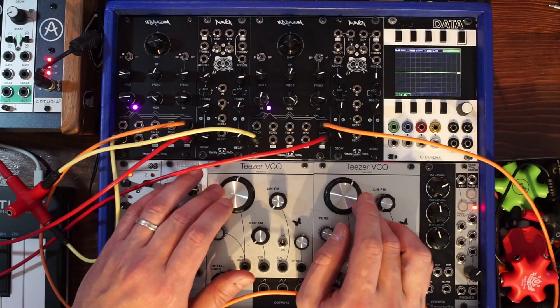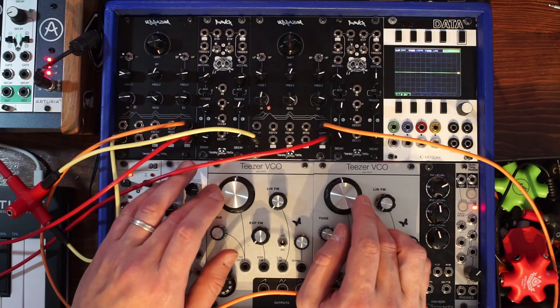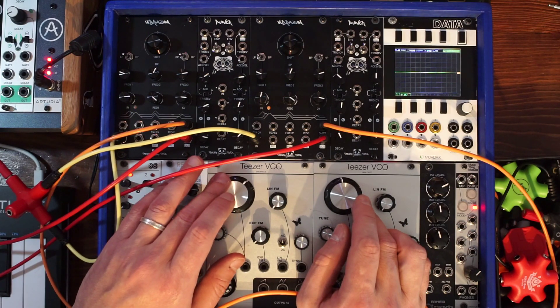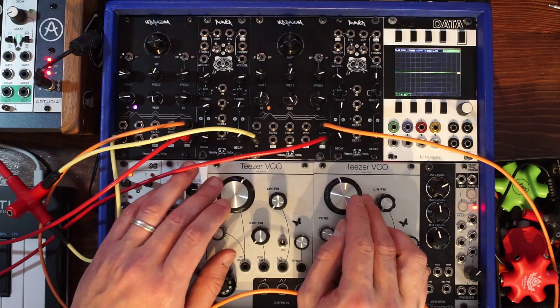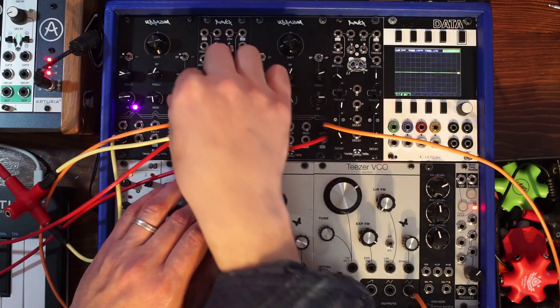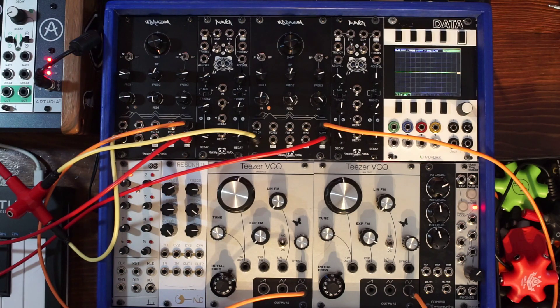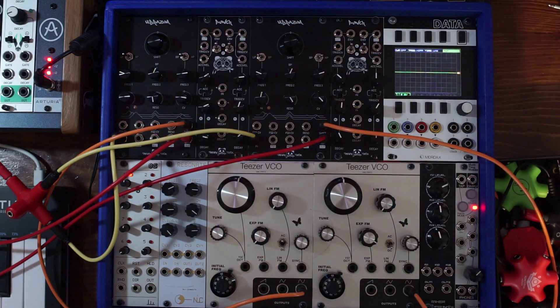I'm sending another signal to the pitch of my 3340 oscillator, so it goes from this very slow pinging — it sounds very acoustic.